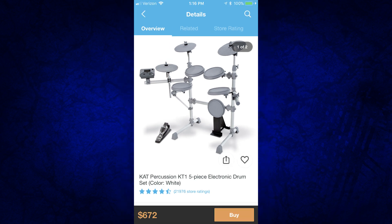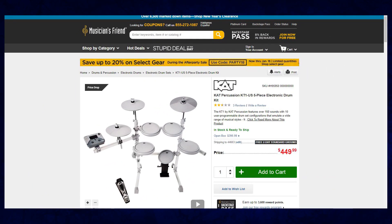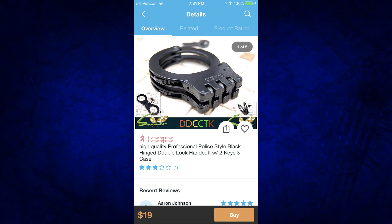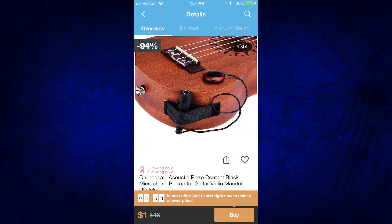Cat Percussion is selling for $672, and I actually played this once — not really a big fan of this drum set. Yet again, they're trying to steal money from you because you can buy this from any music store on earth right now for $450. It used to sell for around $500 a couple of years ago and they dropped it $50. Or you can buy it from Wish for $672. Also in the related photos for the Cat Percussion KT-1, we have handcuffs — only $19.